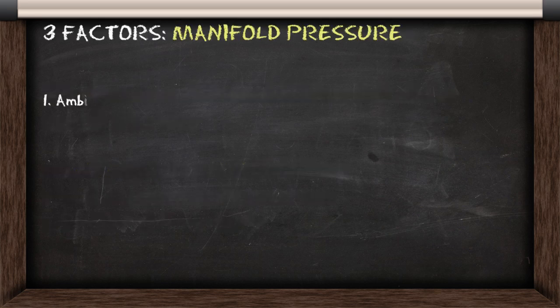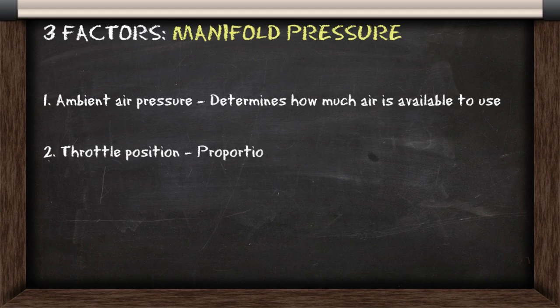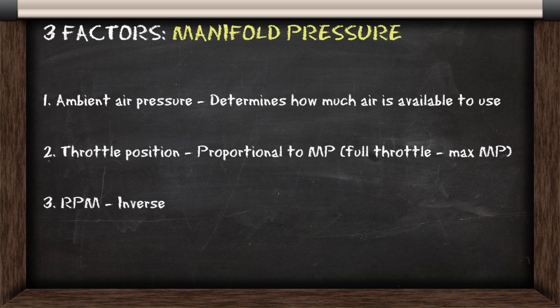There are three factors affecting manifold pressure. The first is ambient air pressure, which determines how much air the engine can use. The second is throttle position, which is proportional to your manifold pressure. And then you have RPM, which is inversely proportional to manifold pressure, but this rule changes slightly in supercharged engines.